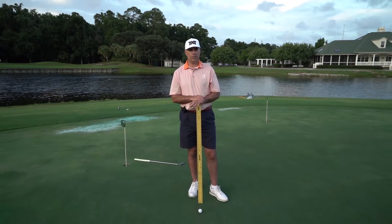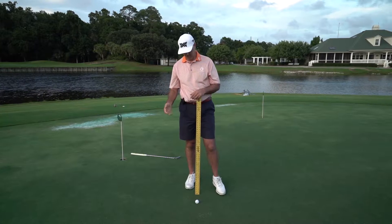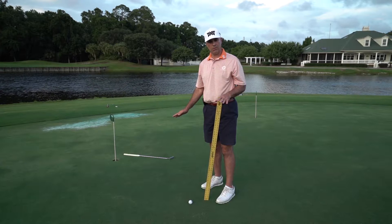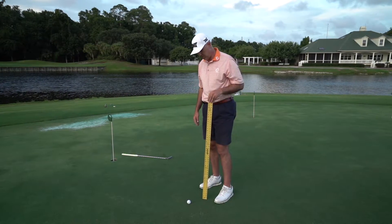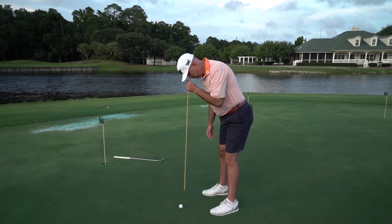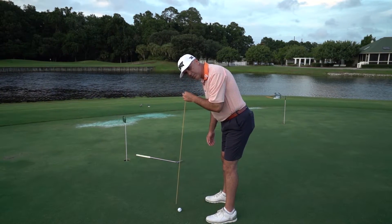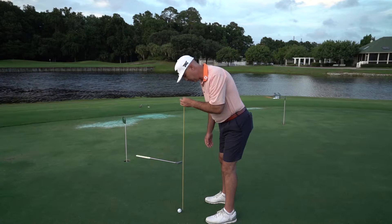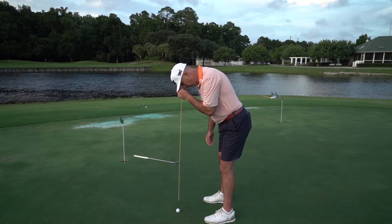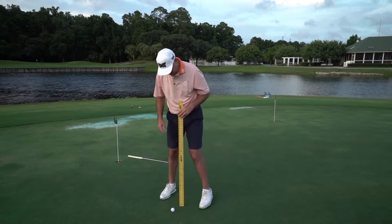One thing I want you to do: it's very widely accepted that your eye should be either over the ball or extremely close to it. So I want you to set up without a putter in your hand, because if your putter is the wrong length or lie angle we don't want it to negatively influence you. Set up to a ball on the ground like you're going to hit it, and that ball should be as close to under your eyes as possible. If your eyes fall inside the ball a little bit that's fine, even outside a little bit is fine contrary to popular opinion, but over or very close to the ball is ideal.